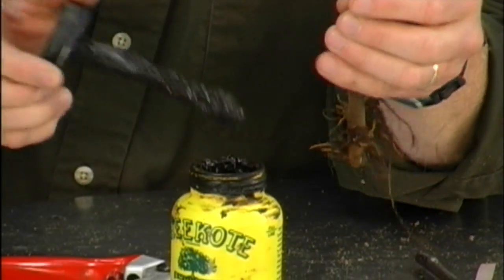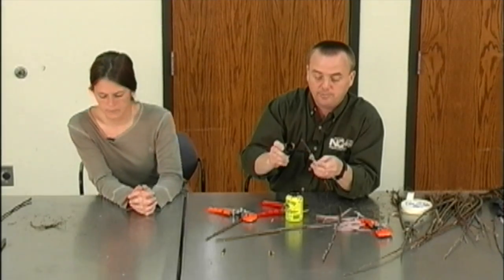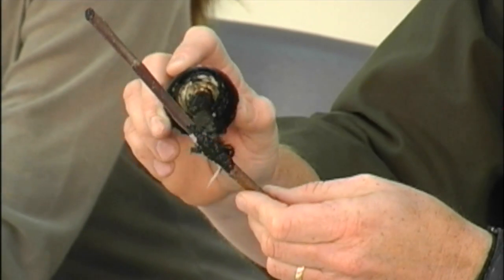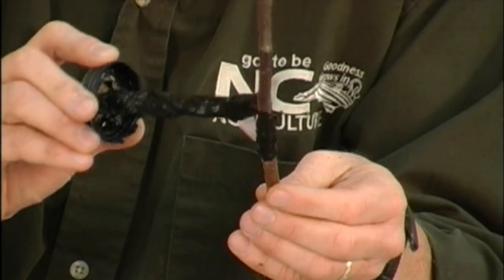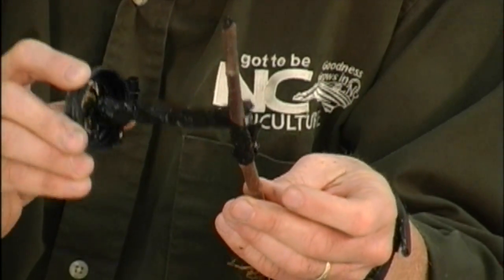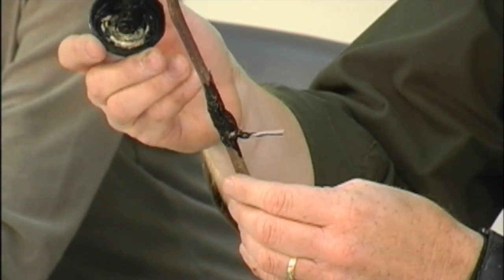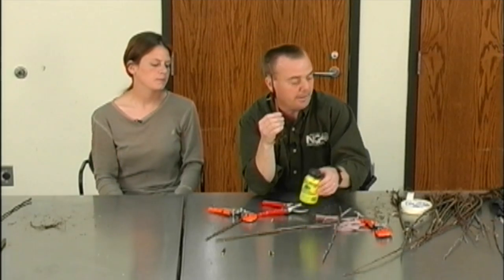I can put it in a pot. Sometimes here at school we actually put them in the greenhouse, and it'll kind of force them along and get the buds to emerge a little quicker. Again, I'm covering it up. If I did it well, I probably could bypass this part, but if I'm worried about some air getting to the graft, I will go ahead and put that on just for good measure. Any questions?